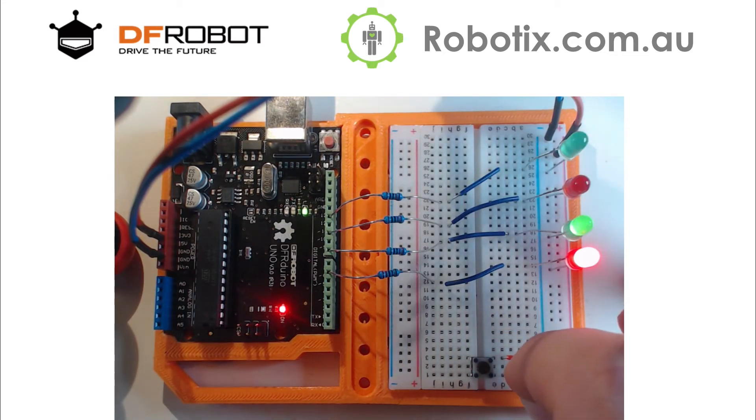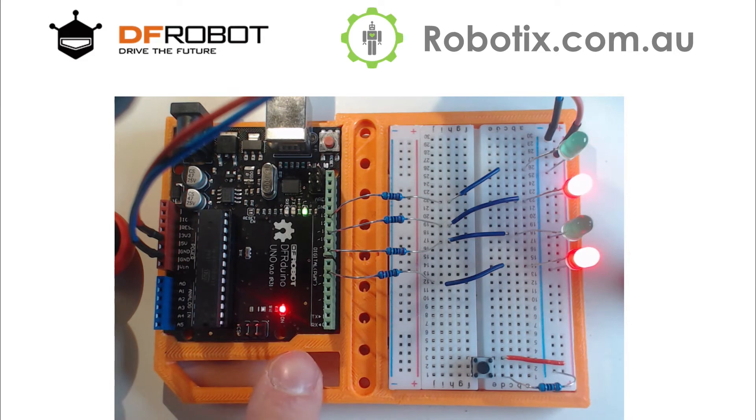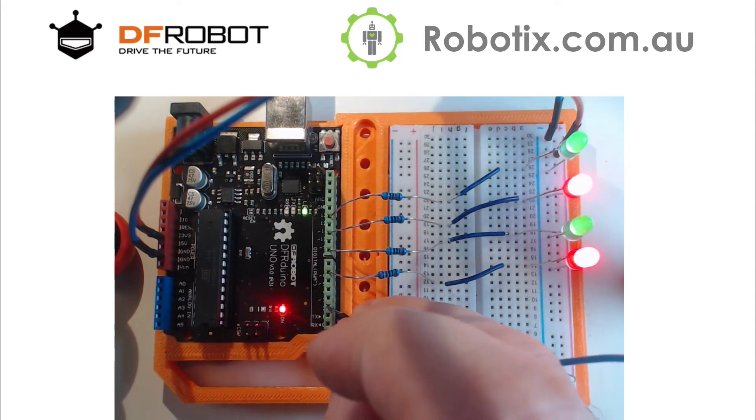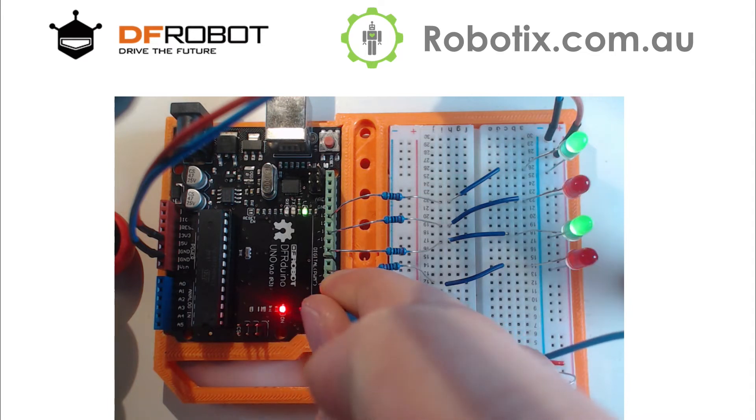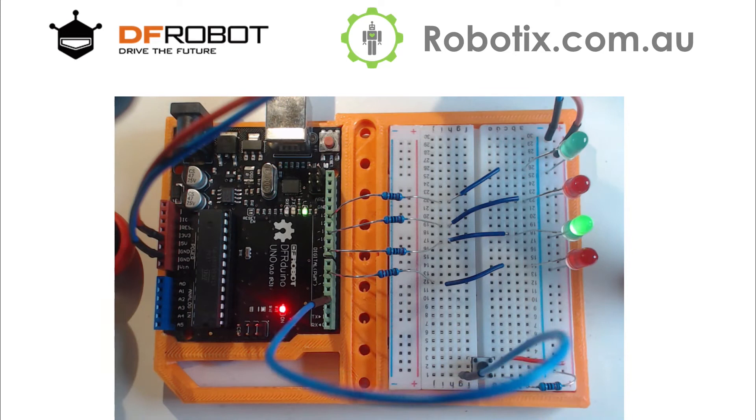Now if we did a straight up wire instead of this resistor, what would happen would be a short circuit, which would be pretty dramatic — the Arduino would go off. Not good. So now we can simply take that leg into pin 3.